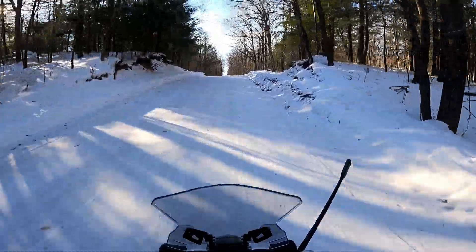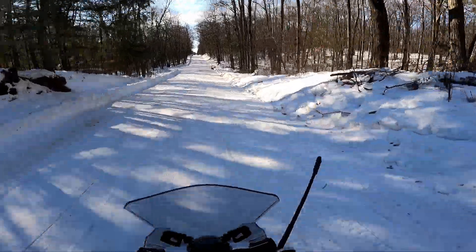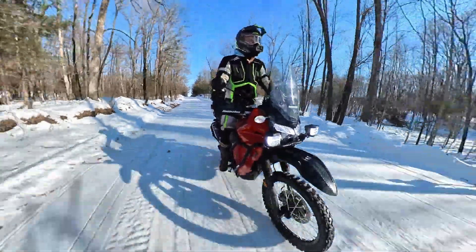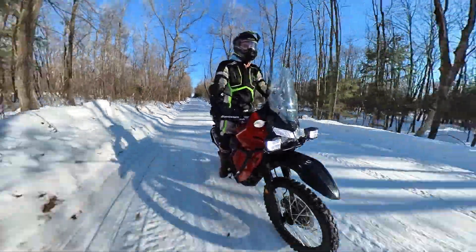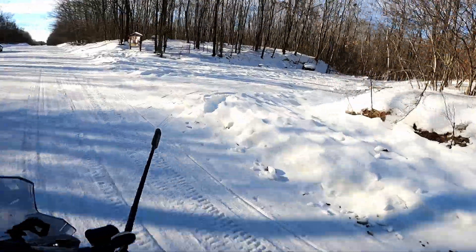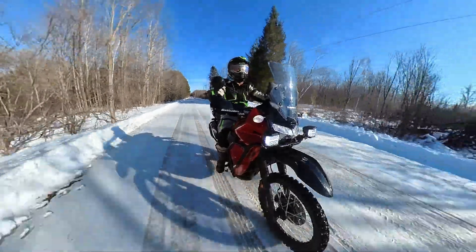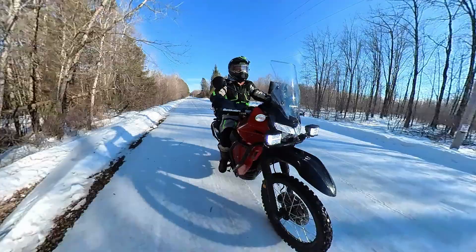I've gotten some comments recently with concern that this channel has turned into just an advertisement for Acumen ATV. I understand how it could look that way — I just really haven't had the time to make a lot of content, and it's a lot easier to put parts on in the garage than to spend a couple hours riding, especially in winter. I have been getting an awesome amount of business for my new business, so I've been really busy, but I do plan on getting out and doing some real adventure riding.